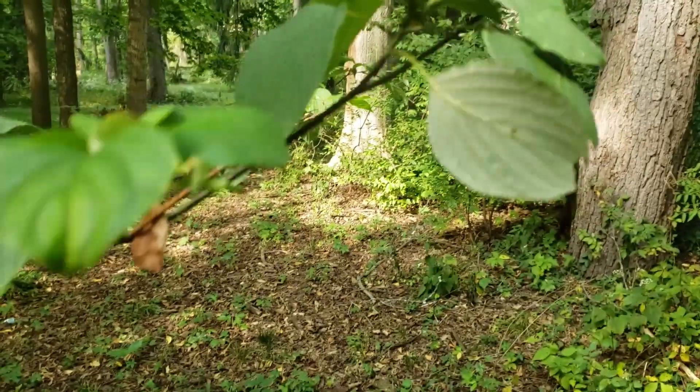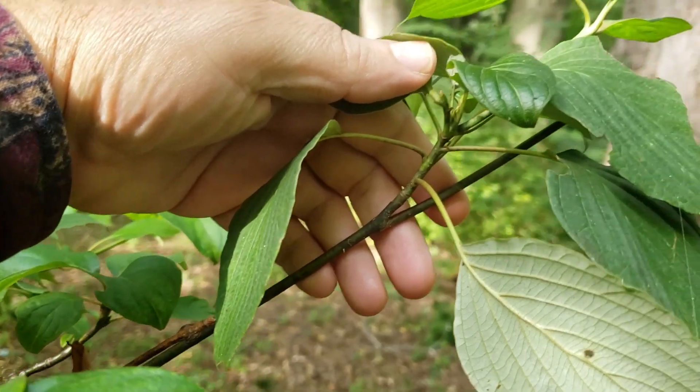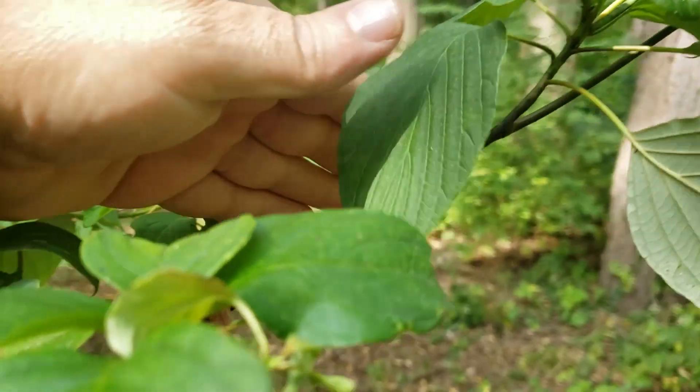The twigs on alternate leaf dogwood have a tendency to be a dark brown, almost a purplish color, and relatively smooth.